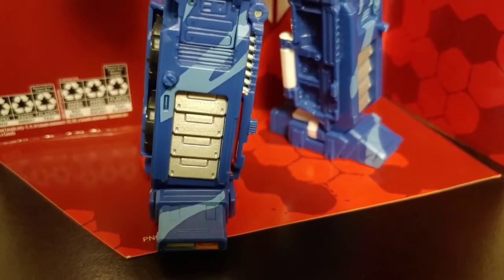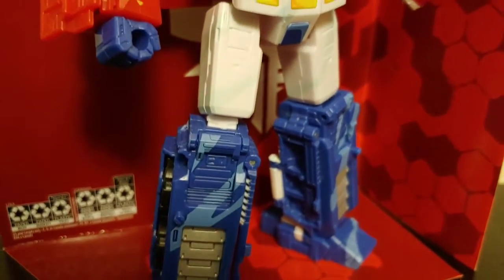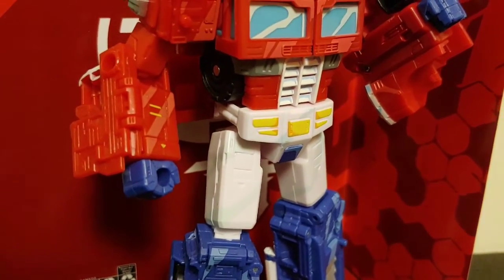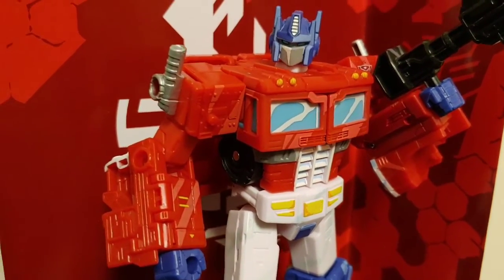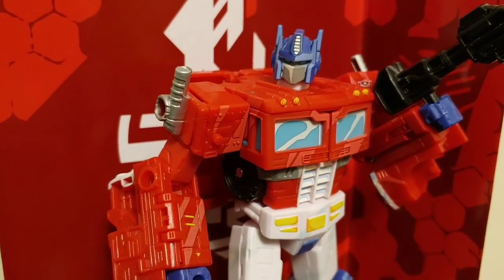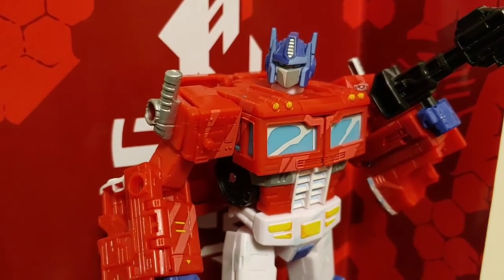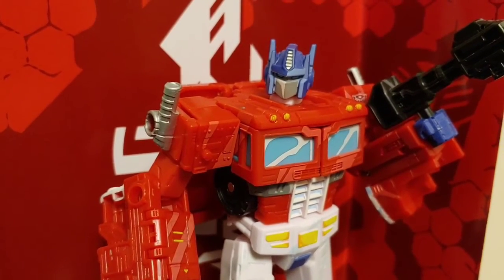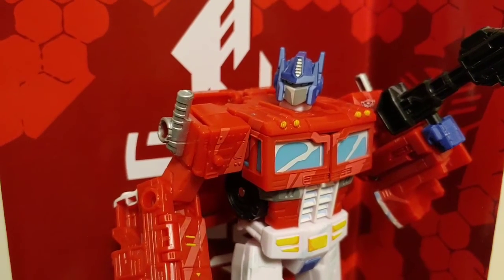So overall, do I recommend the 35th Anniversary Siege Optimus Prime? Yes, absolutely. If you can get this figure I strongly recommend that you do. It's a great looking figure — if you're an Optimus Prime fan or a Transformers collector in general, it is almost a must-have. But guys, that's all for me. I hope you enjoyed — if so, be sure to click like, comment what you think of Siege Optimus in the comment section below, and be sure to subscribe and hit that notification bell so you never miss a video from my channel. That's all for me, Chamber Productions signing off.